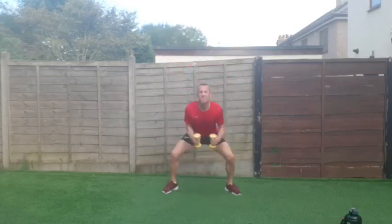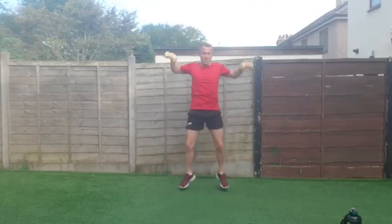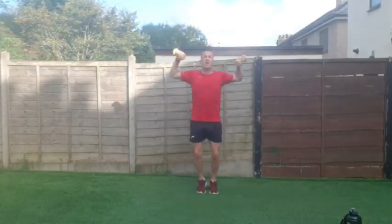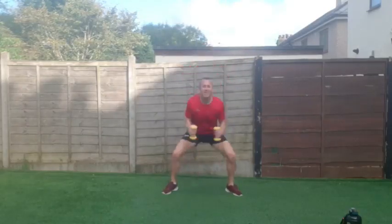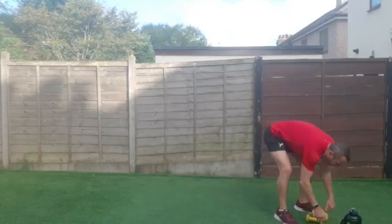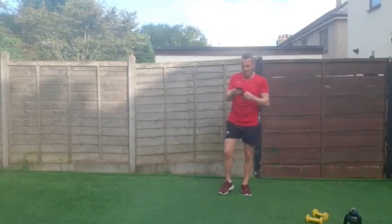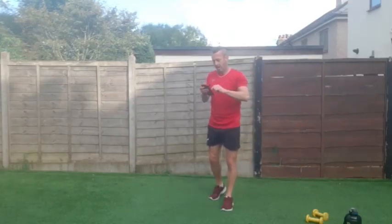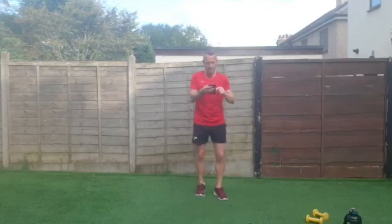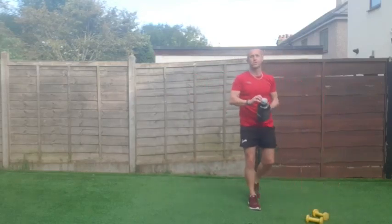Good work, almost there — two, one and good work everybody! Fantastic stuff, grab yourself a drink. Excellent stuff, 45 seconds rest. We're on the last round — just going to sort out whatever's going on with the phone. Grab yourself a drink.